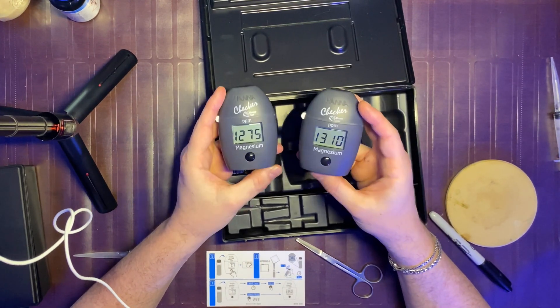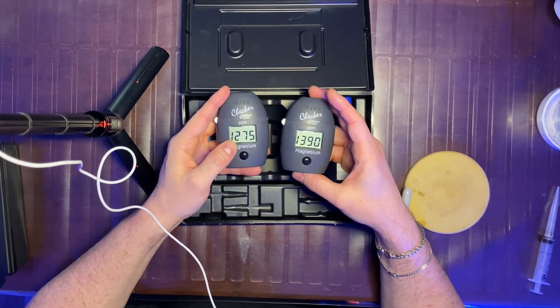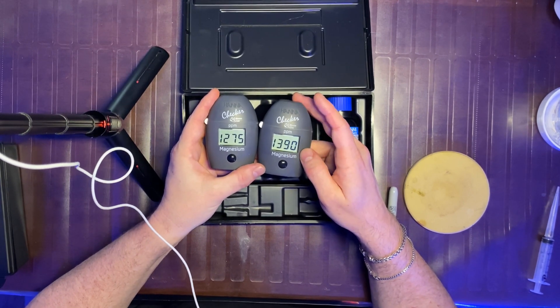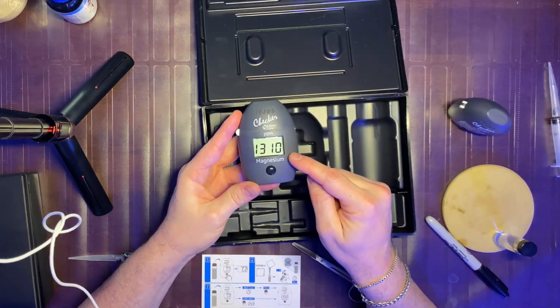I'm going to retest both of these again. So these are the results for round two: 1275 and 1390. There is a bigger gap between the two this time, but the results are certainly close enough when I compare them to my Mastertronic.